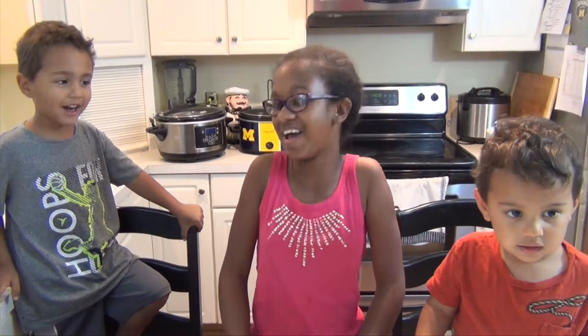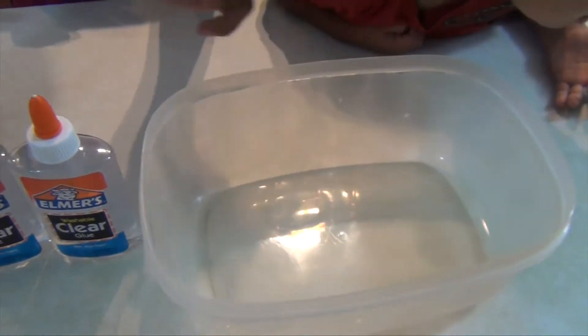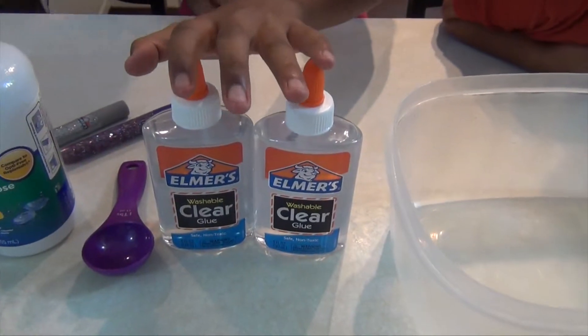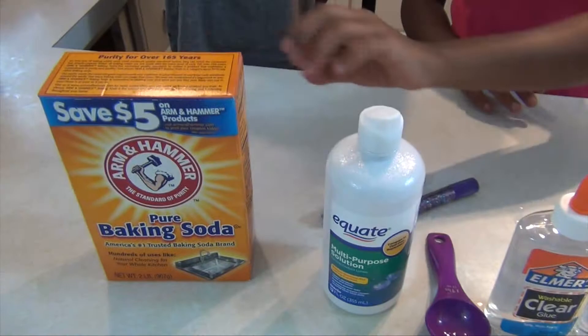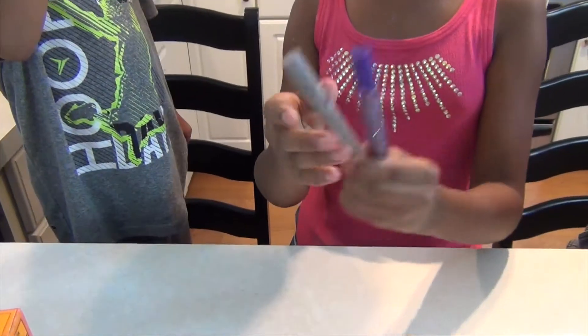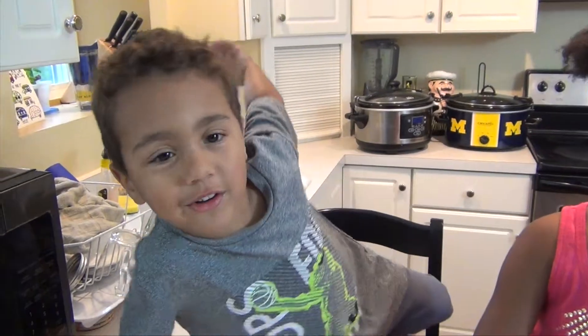Today we're going to be making another slime without Borax. It's called Glitter Slime! What you're going to need to hold your slime is a container, 10 ounces of Elmer's Clear Glue, contact solution, baking soda, and glitter pens — as many as you want. Let's make some Glitter Slime!